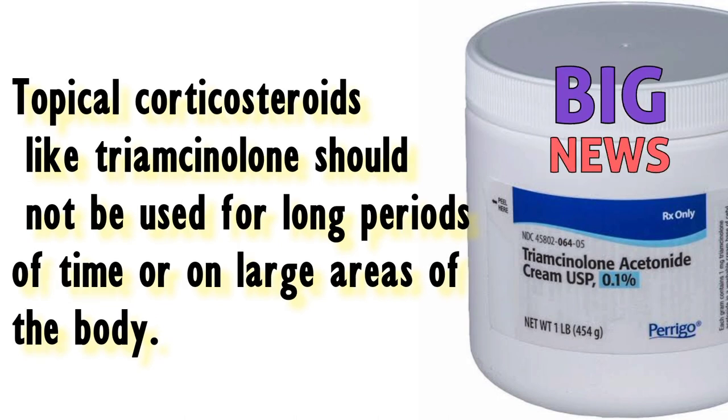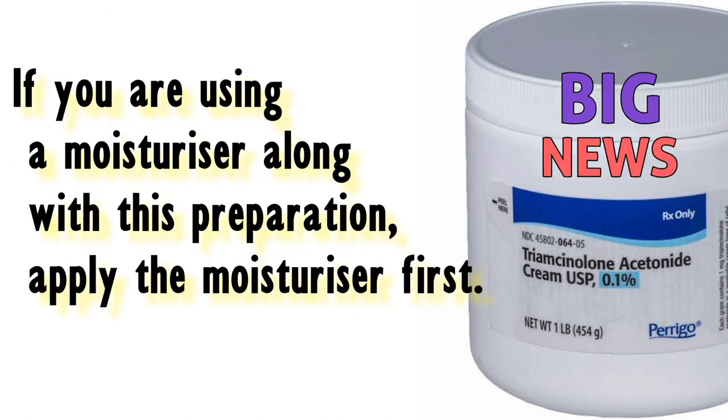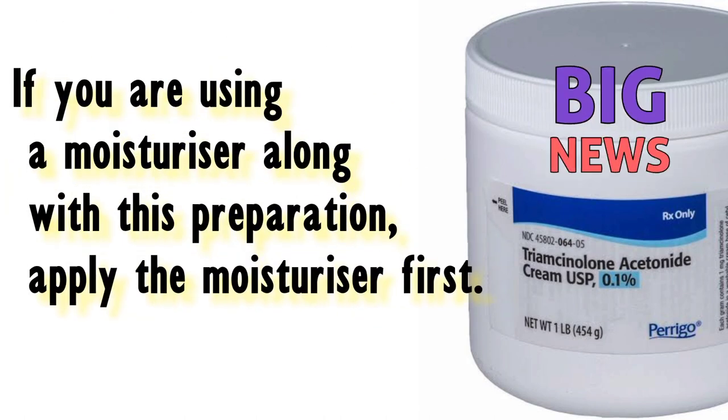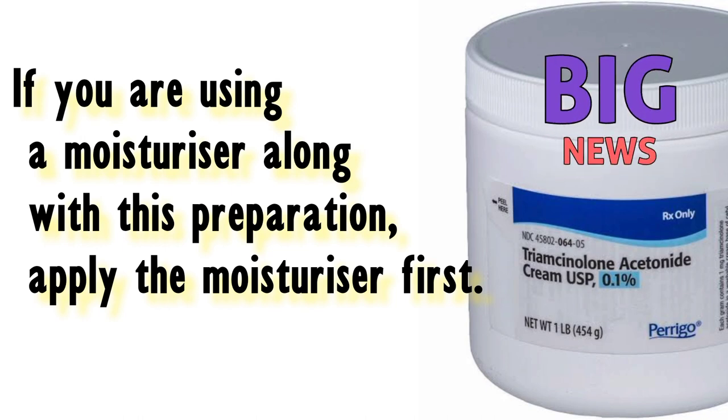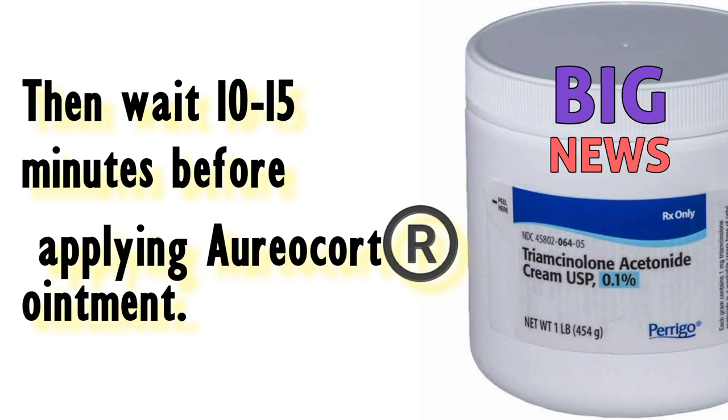Topical corticosteroids like Triamcinolone should not be used for long periods of time or on large areas of the body. If you are using a moisturiser along with this preparation, apply the moisturiser first, then wait 10-15 minutes before applying Aureacort ointment.